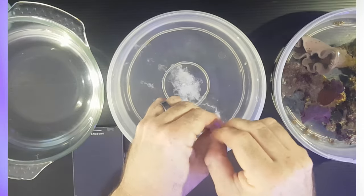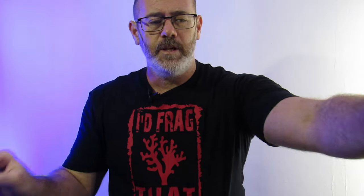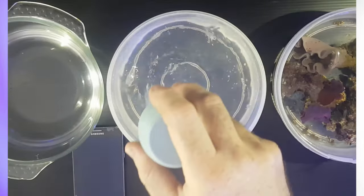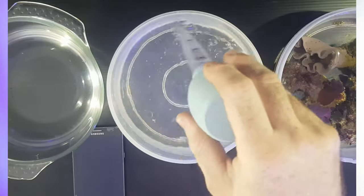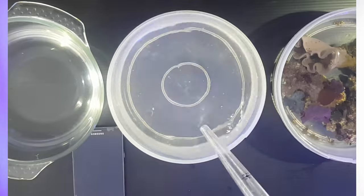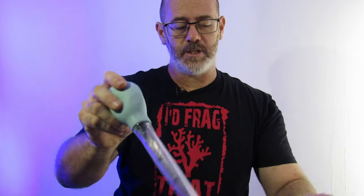I'll add this into my dipping water — this is just normal tank water. I'll give it a stir with the turkey baster. I like to use it to agitate the water as well. Give that a good stir in. We're going to dip these corals for five minutes.